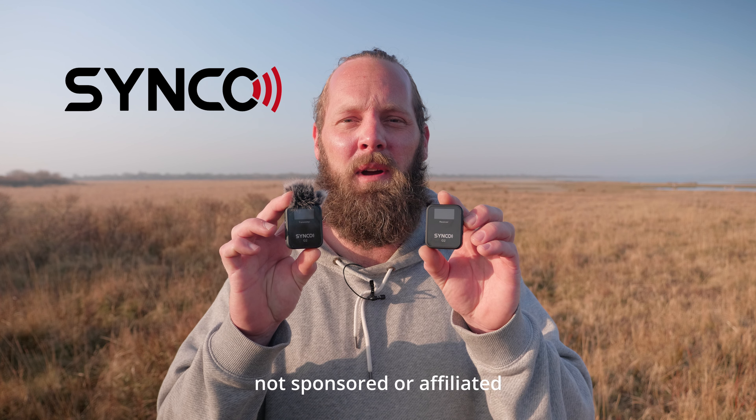Wireless microphone systems have become more and more affordable over the years, and this is no different. So let's talk about this Synco G2 wireless microphone system.